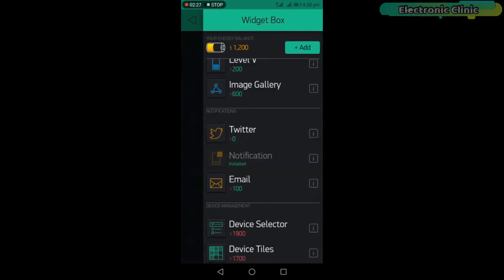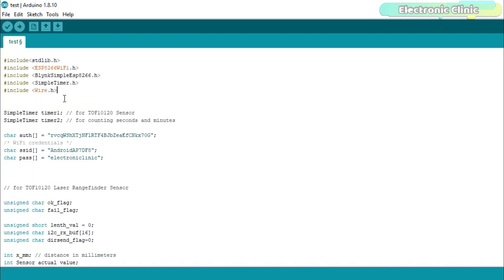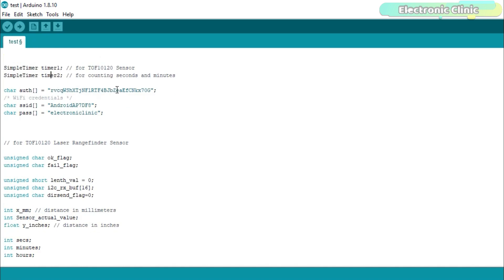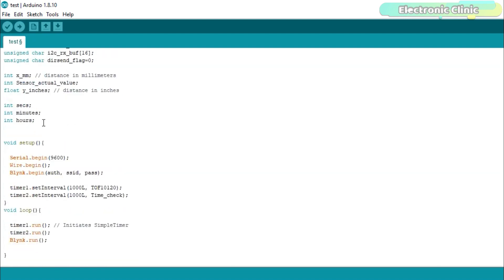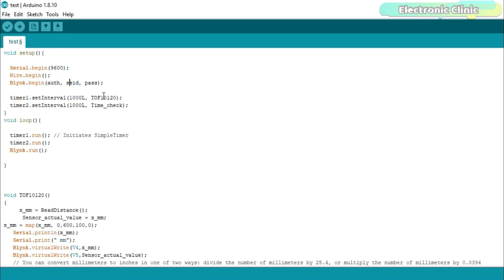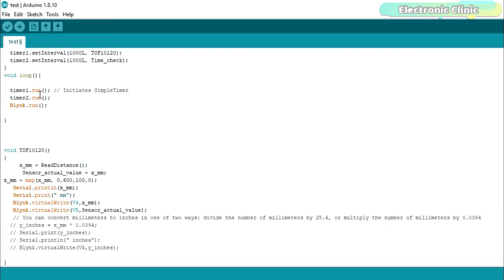Our Blynk application is ready. Let's look at the programming. First, make sure you download all the necessary libraries from electronicclinic.com — a link is in the description. I defined two timers: timer1 is used with the TOF10120 sensor, and timer2 is used for counting seconds, minutes, and hours. I added the authentication code from the Blynk application and the Wi-Fi credentials. I also defined variables for storing distance, seconds, minutes, and hours. Inside the setup function, I activated serial communication, I2C, and Blynk. The two user-defined functions are called after every one second using the timers.